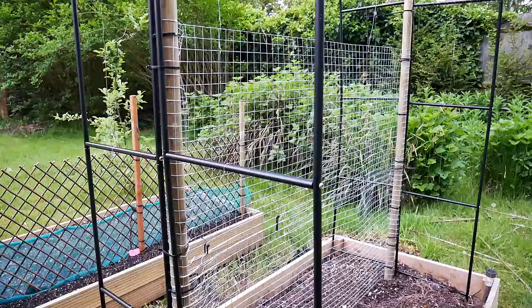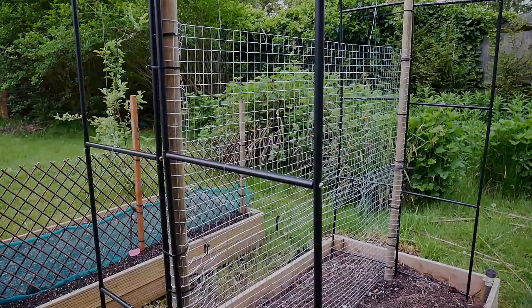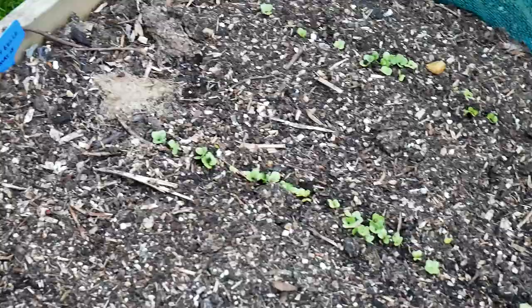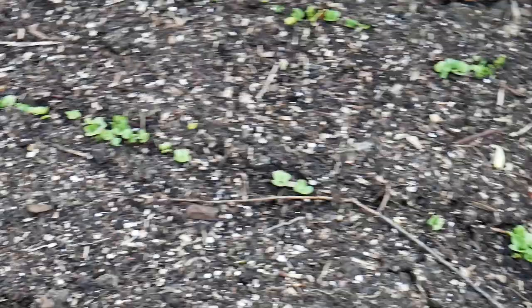A quick update: the radishes and the bok choy that I planted last week are already starting to sprout. We have quite a few coming up, especially on the radishes — they're looking really good and they'll start growing very quickly now.